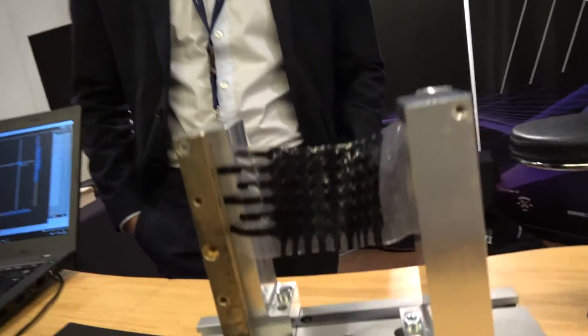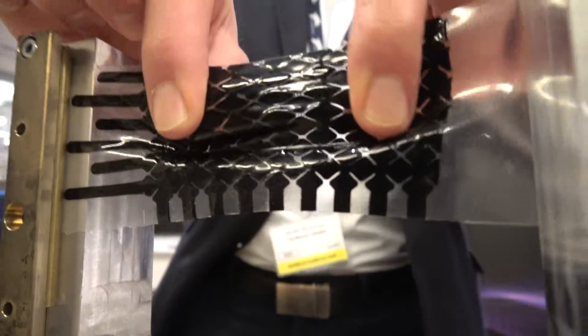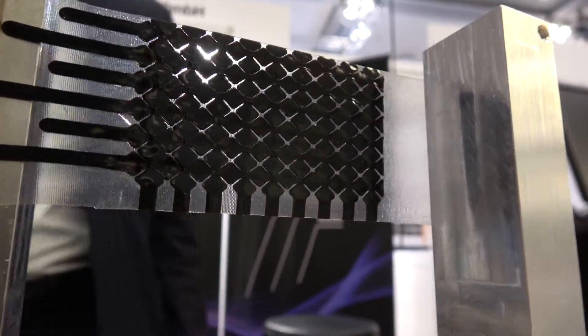And this is showing how stretchable it is? Exactly — that's just to show the stretchability. We can go even further. And it's not going to break? It's not going to break — at some point it will, but it's enough for most applications, including putting it in jackets and clothes.